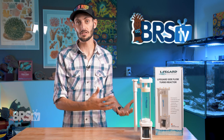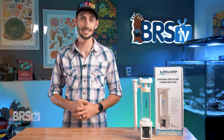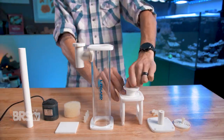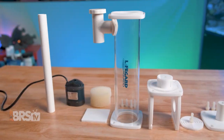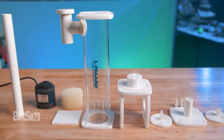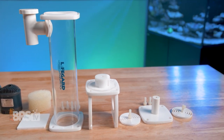When it eventually comes time to change out the media or clean out the reactor, just about everything comes apart for maintenance, including the base of the reactor and the internal grills, which I can definitely appreciate. That makes the body of the reactor much easier to rinse out and prevents any permanent trapped bits of carbon or debris that can happen with reactors that don't have removable bases or grills.